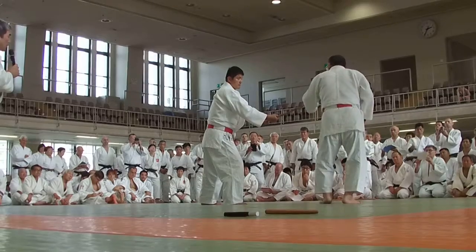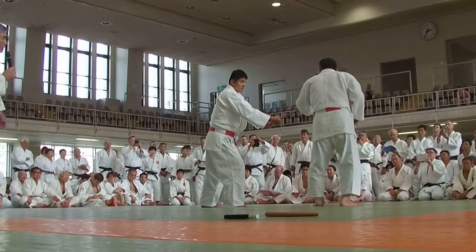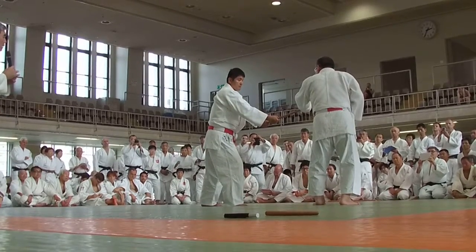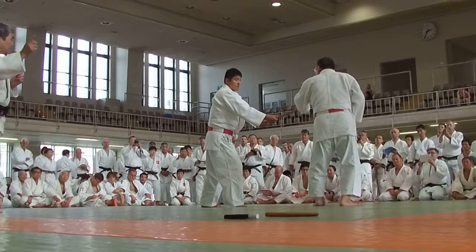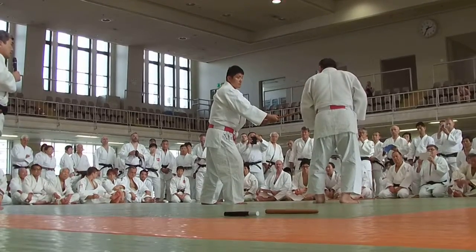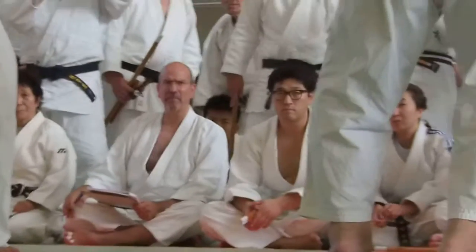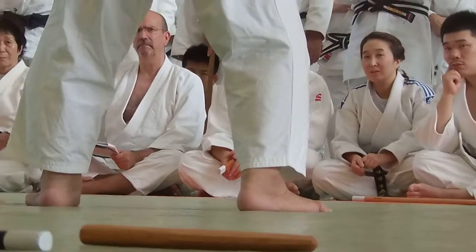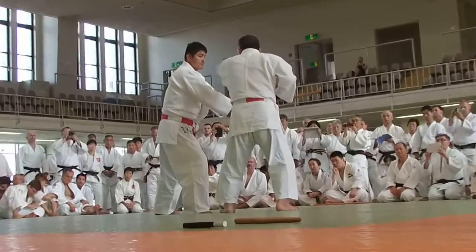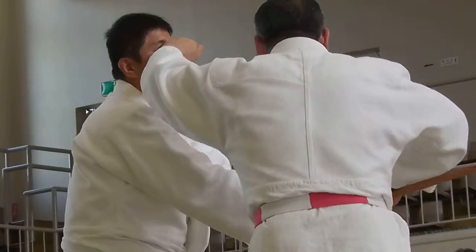So Tori will try to make a tai-sabaki, turn to the right, and avoid the top of the staff. The staff will go slightly to the left side. This is the opportunity to try to hit the back of the face. Then te-gatana — the second attack.